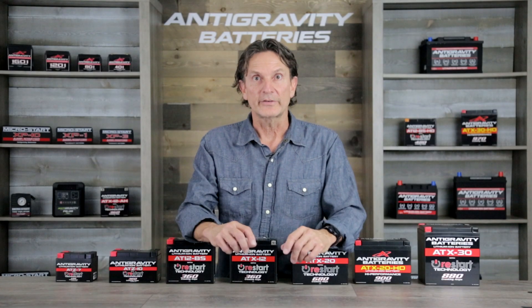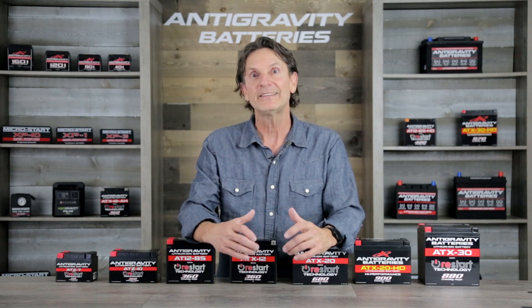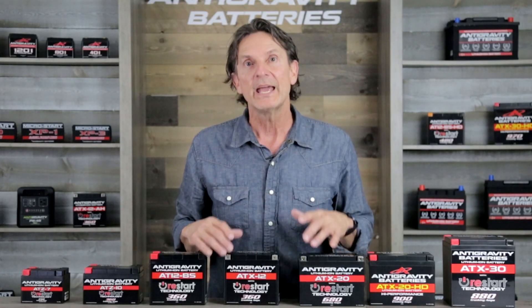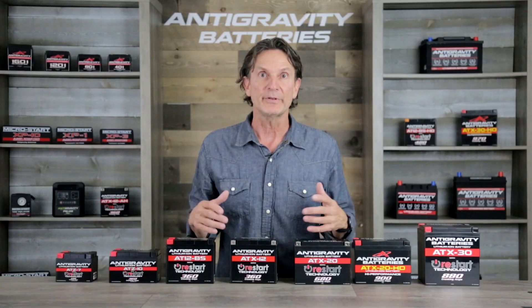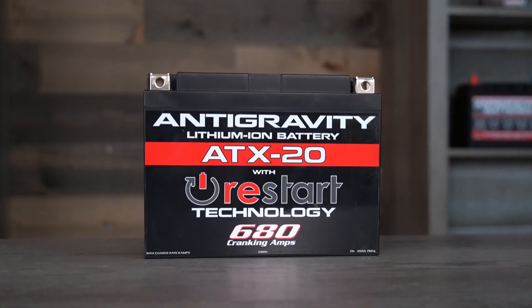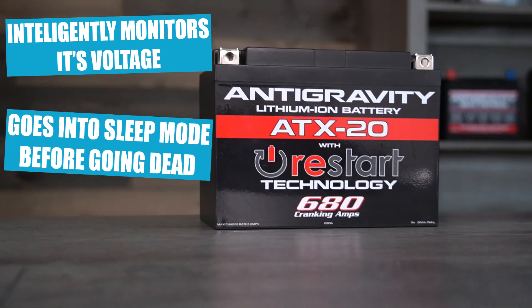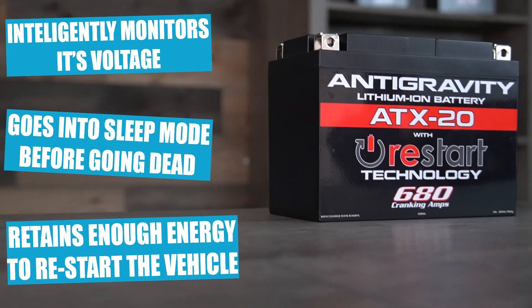Here's how it works. The Restart battery intelligently monitors its voltage, and if it senses it is close to being drained dead, it will put itself into a sleep mode and will not allow any further discharge. For example, if you left your lights on, this battery would monitor itself and just before going completely dead, put itself to sleep but retain enough energy to restart the vehicle.